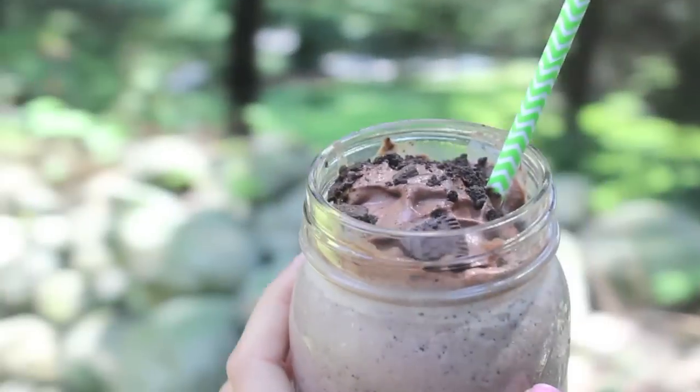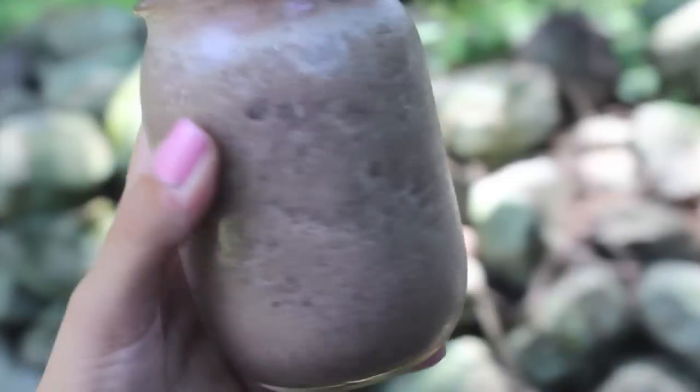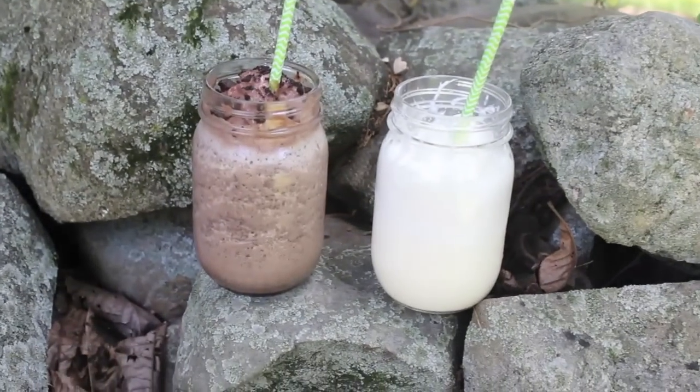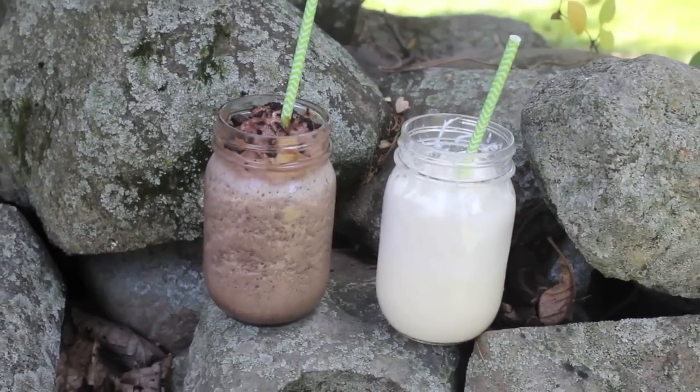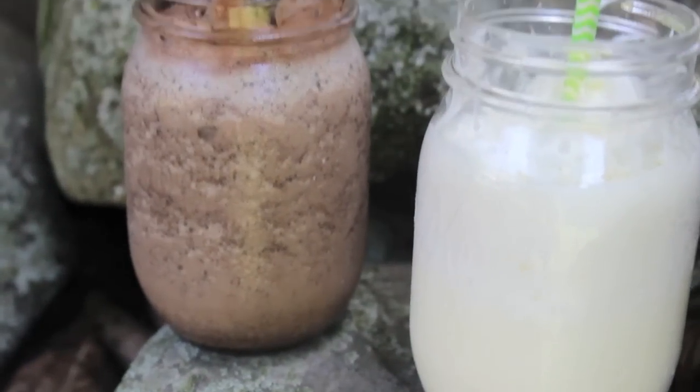Hey guys! We all know Starbucks Frappuccinos are so delicious and a great way to cool down in the summer, but they can get pretty pricey. Today I'm going to show you how you can make your very own fraps for less than half the cost and you don't even have to leave your own house. So let's get started with the vanilla bean frapp.